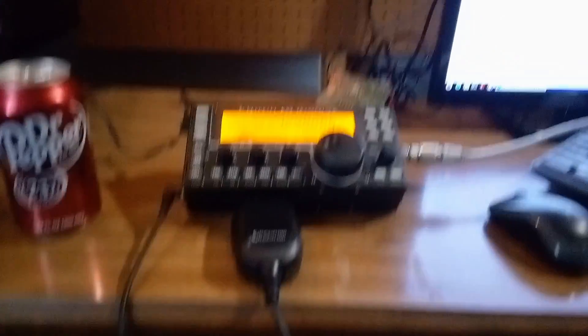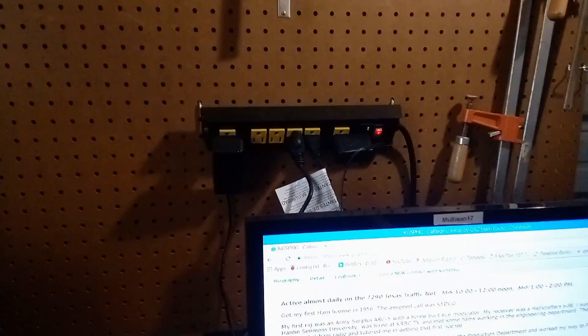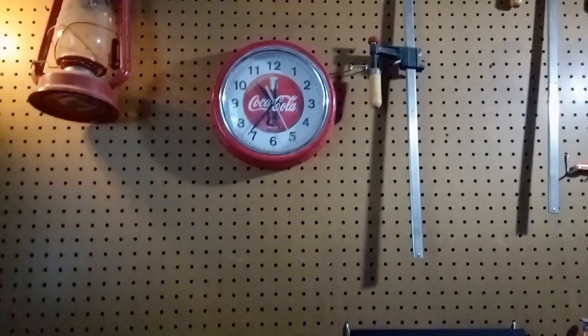I've got my power into my station. There's my heating system — it's my lamp right now. It's Coca-Cola.